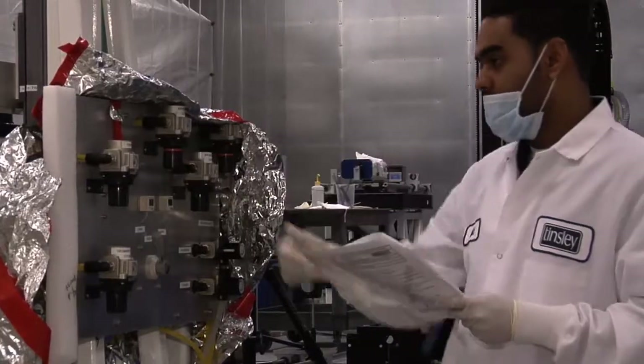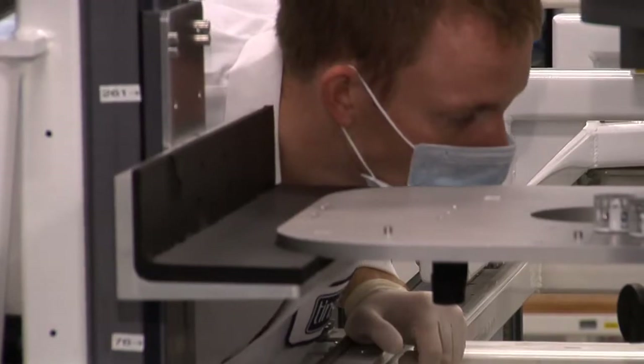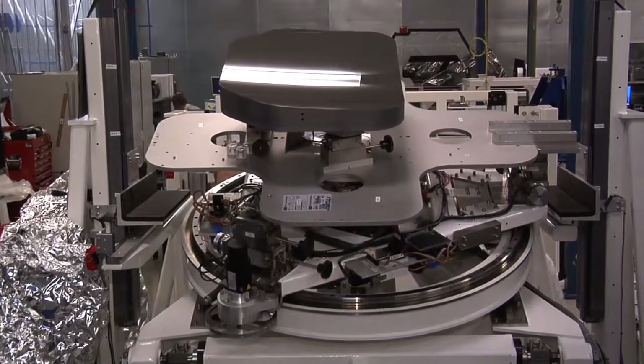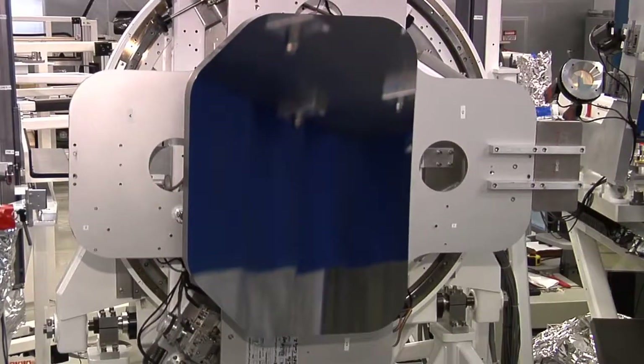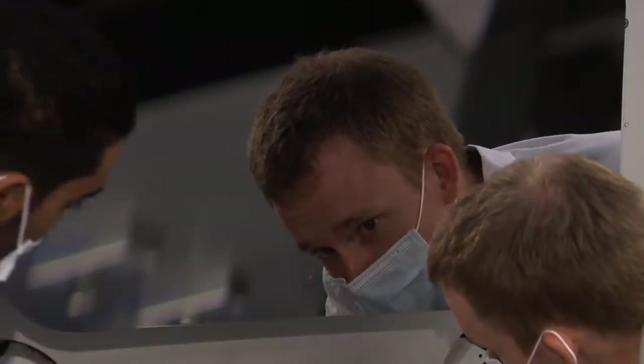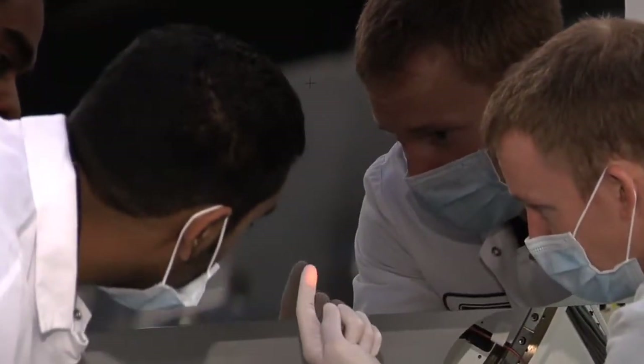We also have the tertiary mirror, which is a concave ellipse. This is a one-of-a-kind mirror, just like the secondary and the fine steering mirror — it's unique in the telescope. With this mirror, we run through the same sort of rigorous testing that we do for the primary and the secondary mirror, and we get down to those tight specifications that are required to maximize the image resolution.